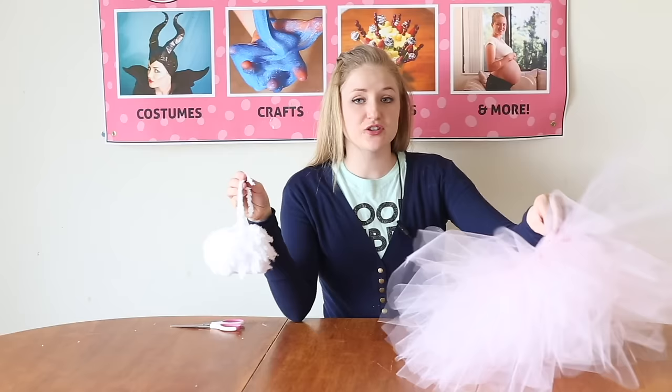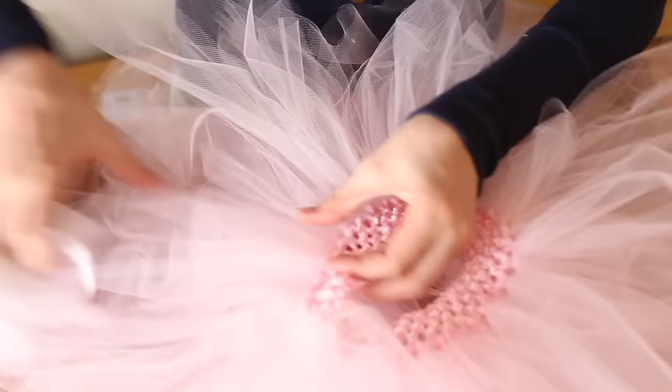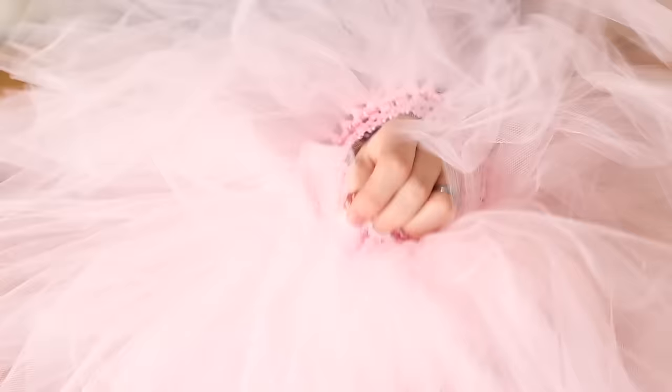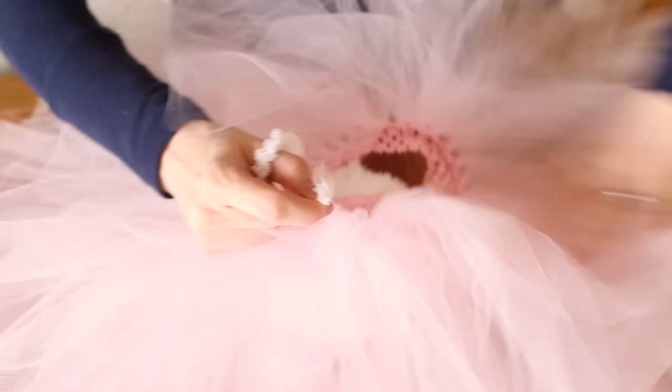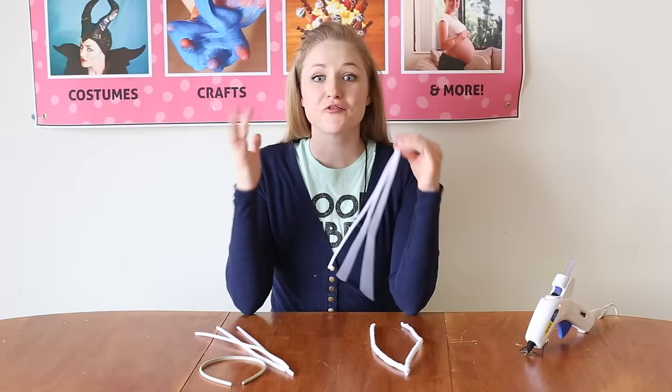I have my tutu and I left these two strands longer than the others. I found the seam on the tutu, and on the very bottom, closer to where the tulle is, I'm going to poke it through and poke the other one through, flip it to the other side, and tie a knot. It will be easily removable too if you want a cute little tutu for your kids to play with.